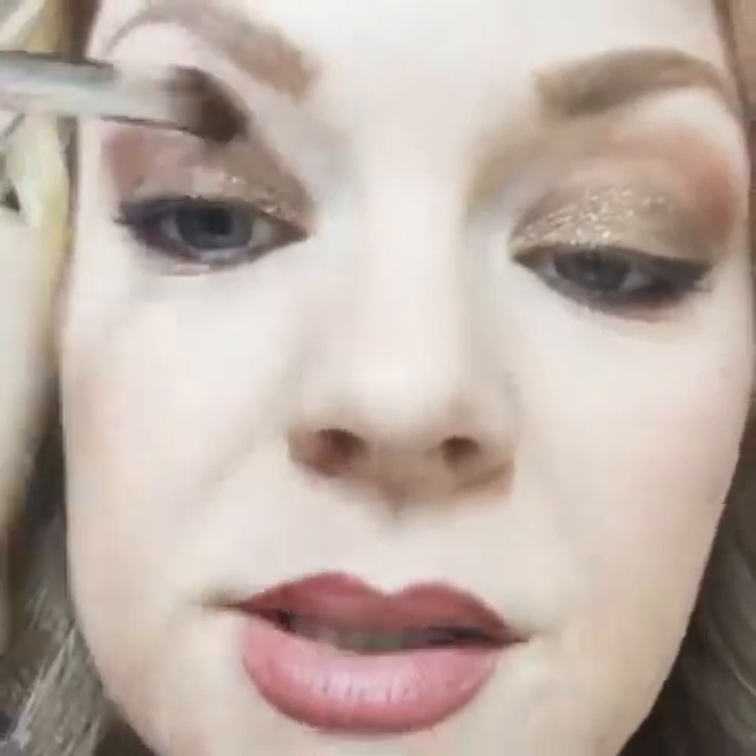This is the final step and this is what's important. I take a brush that doesn't have anything on it and I blend and blend and blend. I blend in the crease so we're going from super glitter all the way up, and I just blend it.